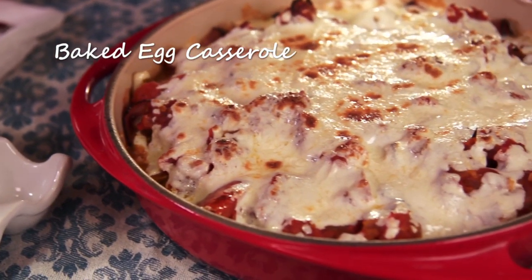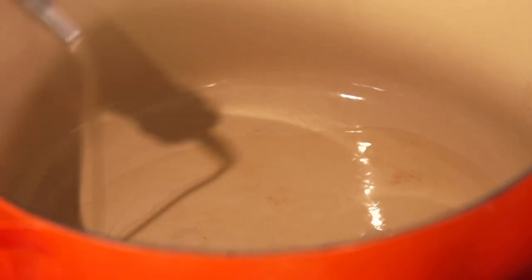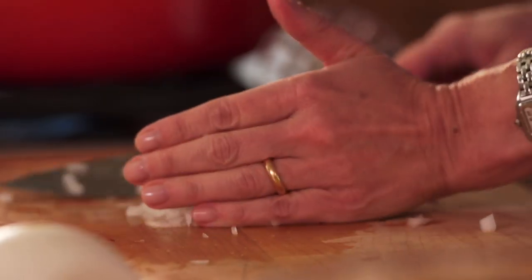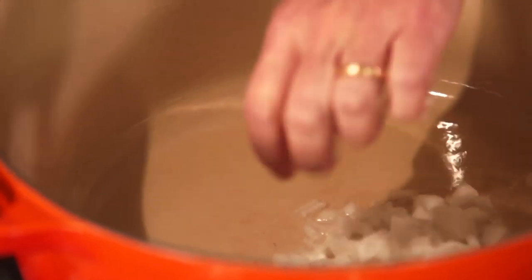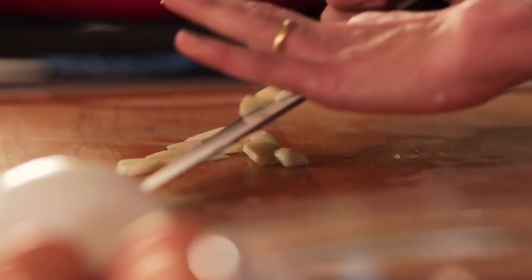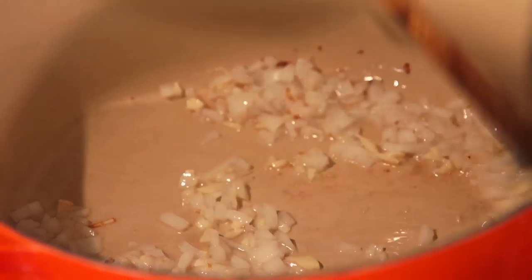I'm making a baked egg casserole and I'm going to show you how to make the sauce, which is a salsa ranchera. I have two to three tablespoons of vegetable oil and I'm going to chop half of a white onion. I'm adding the onion and letting it soften, then I'm going to chop two garlic cloves. I always like adding the garlic after the onion — it's just quicker to cook — and then I'm adding two chiles jalapeño.